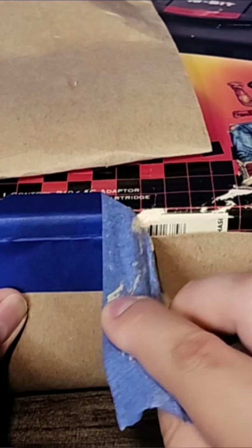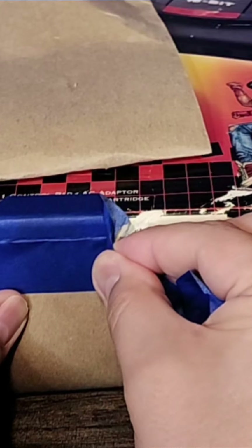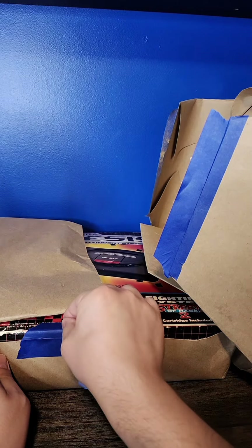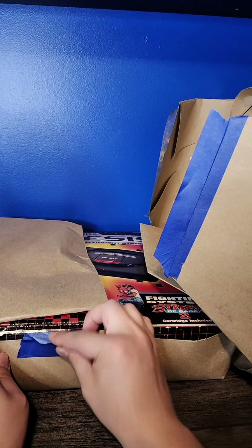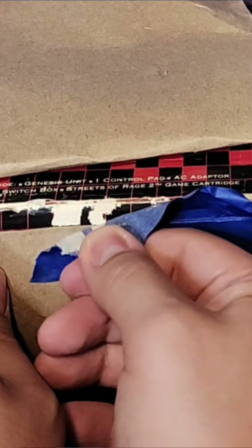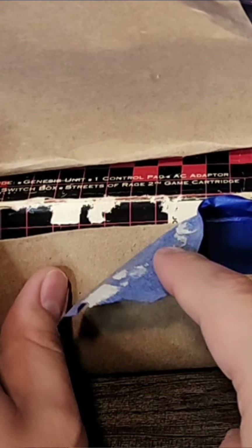It might not seem like a big deal, but we're tearing off all that artwork. This whole bottom section is toast — look at all that coming off. That sucks, that really sucks. That would not have been a problem — none of this would have come off if it was just in a box, like it should have been.